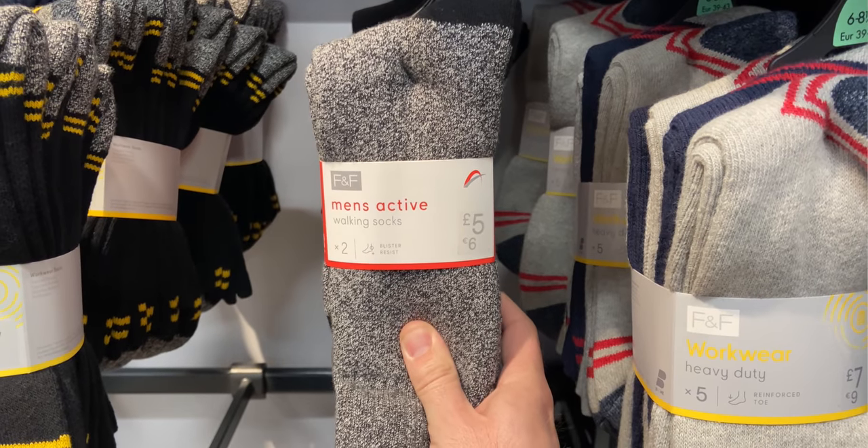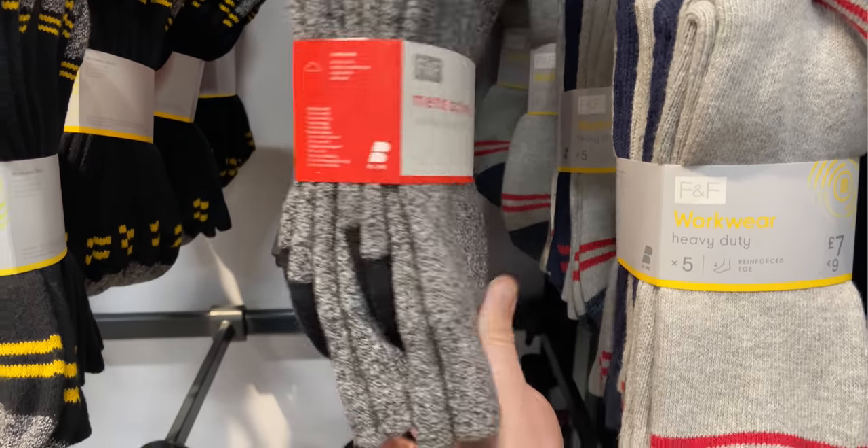I also grabbed some packs of hand warmers — these were 50p a pack, you get two in a pack, and I always take one or two with me when I go out. They're handy in winter to throw into the bottom of your sleeping bag or put in your pockets as you're walking. They'd also got walking socks — two pairs for £5. They felt quite thick and had blister resist, which I think is just a more padded heel to stop you getting blisters. I didn't buy any as I've got plenty. They also had packs of microfiber cloths, four for a pound — handy to take one or two for wiping down condensation. They compress down really small, so they're useful to have with you.